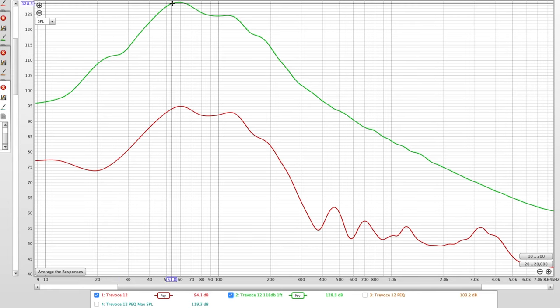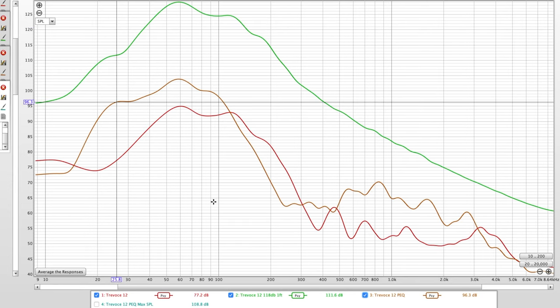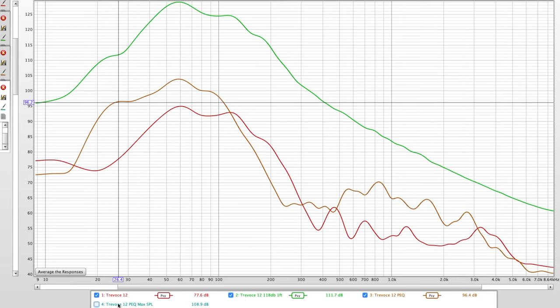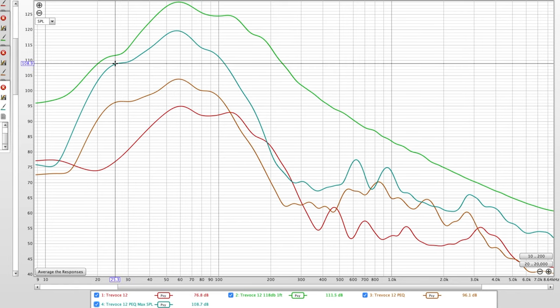I'm not trying to win any SPL competitions — I want to use this for music and movies. So just for fun, I applied some EQ filters, and compared to the original response, it really shifted the low frequency extension significantly further out. What you lose is some of those high SPLs — we're down about 10 dB from 130 — but what you gain is that low frequency extension.